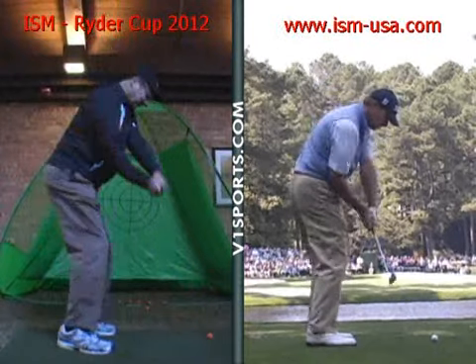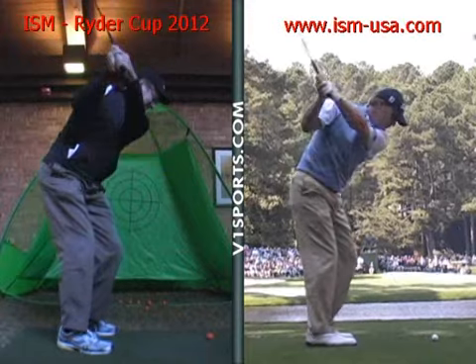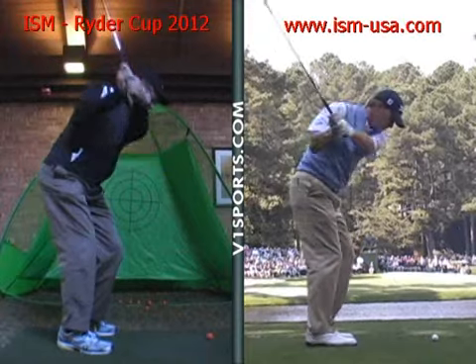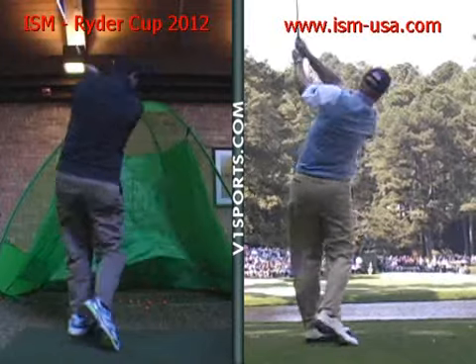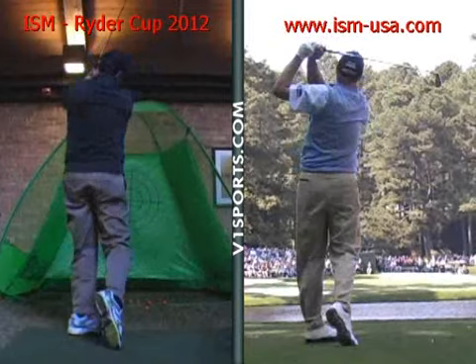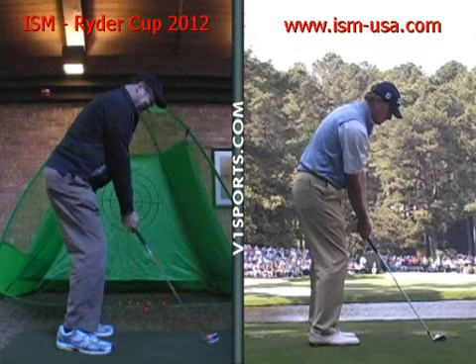From there, you bring the club back down and you do a good job of recovering. But you can see how the club is being cast outside the ball line — almost outside the screen — and then pulled back to the ball and squared up. A very good recovery ability to get through, but it can fluctuate. It was close, though.